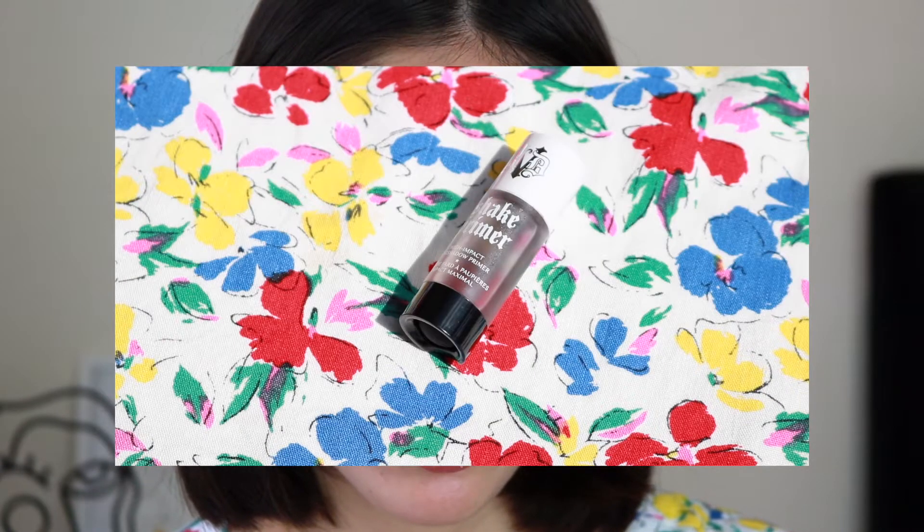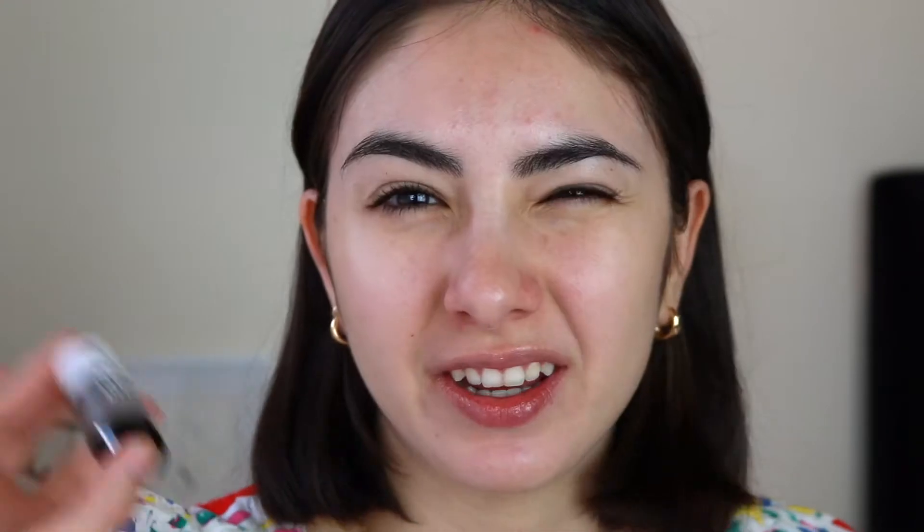First things first, we're gonna prime the eyes. I'm using the KVD Beauty Shake Primer. I'm kind of new to this — I bought it a while ago but I'm still getting used to it. You're supposed to shake it and then push a little bit out. It's supposed to be good — I'm not sure, I haven't played with it enough, but let's try it out.